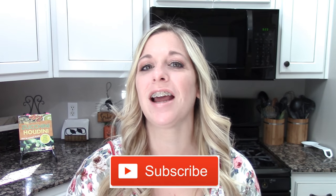Hey everyone, welcome back to She's in Her Apron. I am Kimmy and if you're new here, click that red subscribe button down below so you don't miss any of the fun — and today we're gonna have fun!